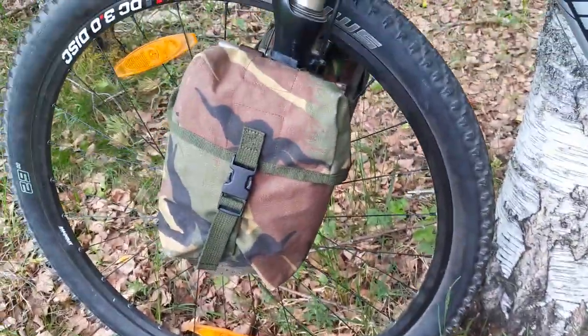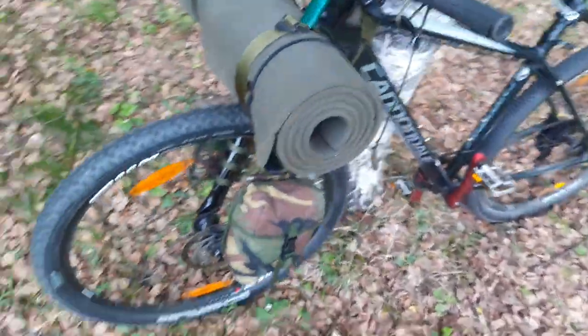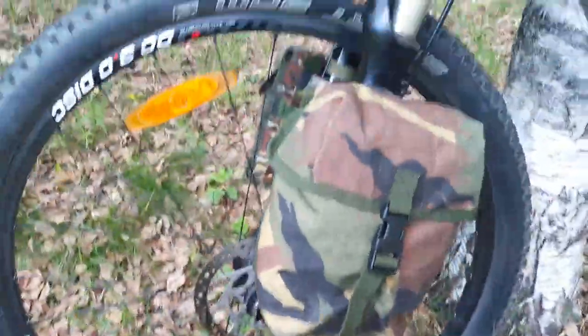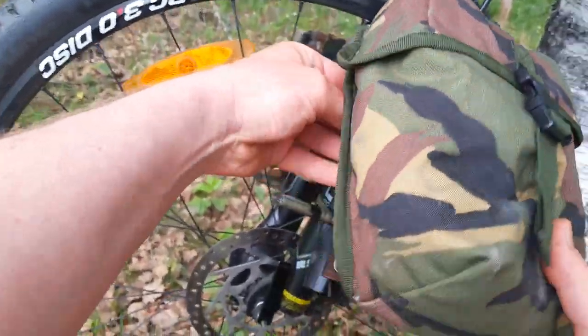The second thing is attaching these Dutch army MOLLE pouches here. This one is big enough for my tarp and there's some other stuff packed in it. I'll show you how this is made — this one is not properly attached so I can take it off completely and easily.